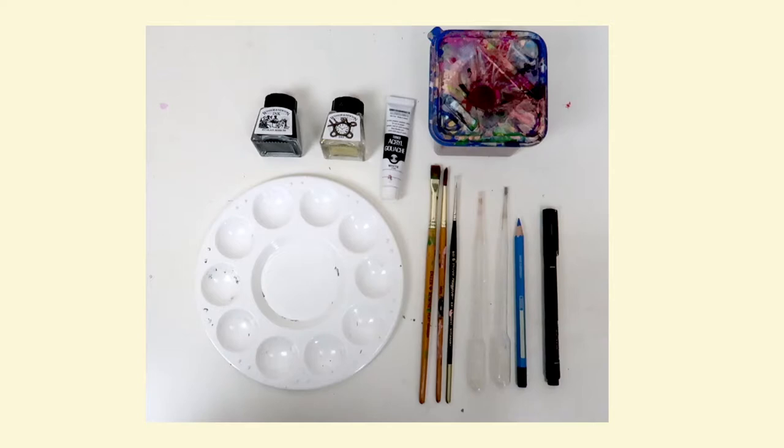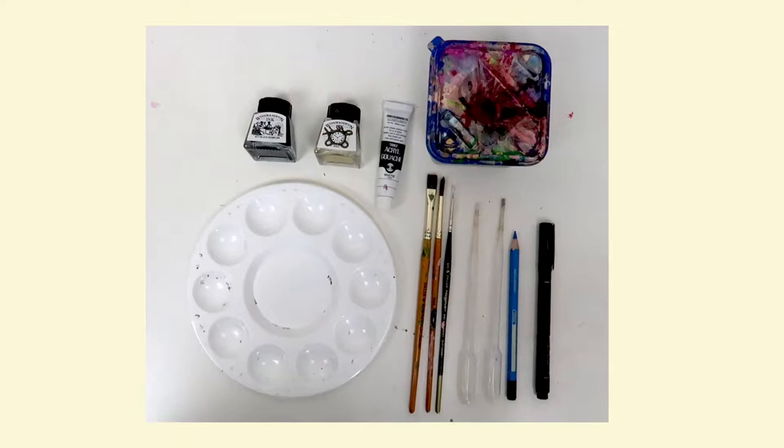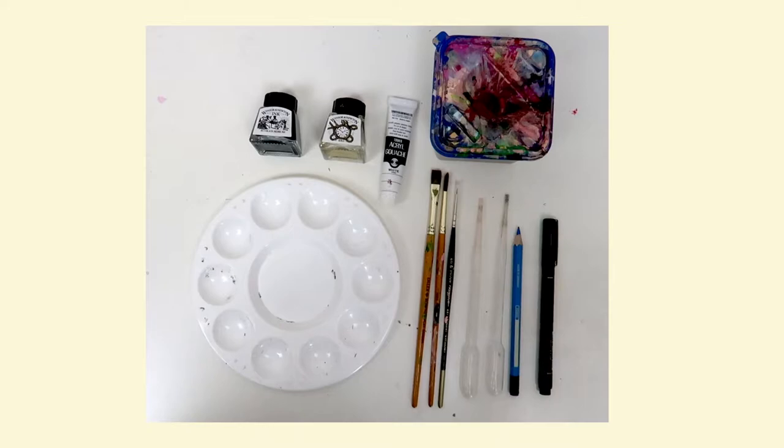These are the materials I used to create this illustration: Winsor and Newton inks in black and gold, paintbrushes of different sizes, white gouache, water, pipettes, erasable colored pencil, and a black fineliner.